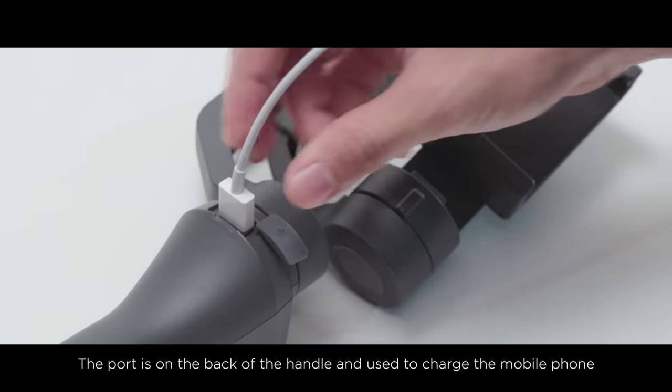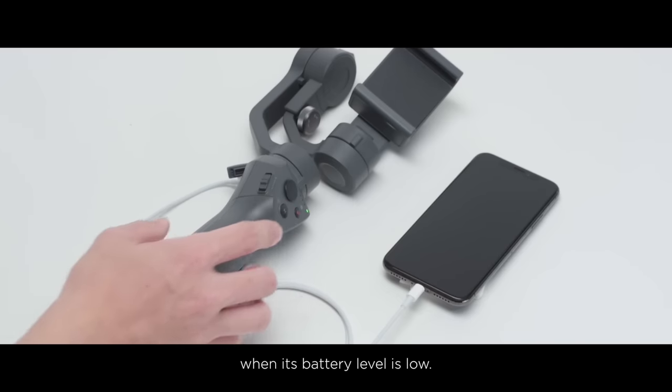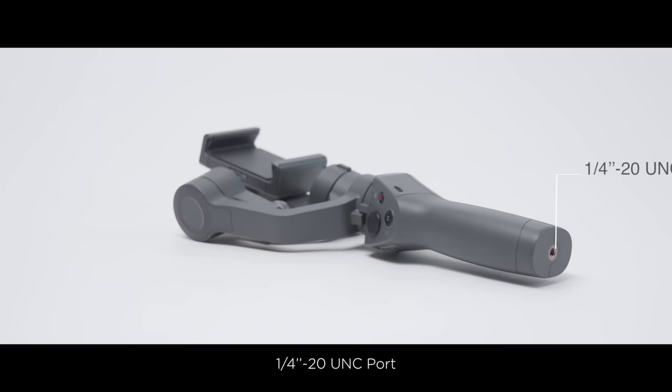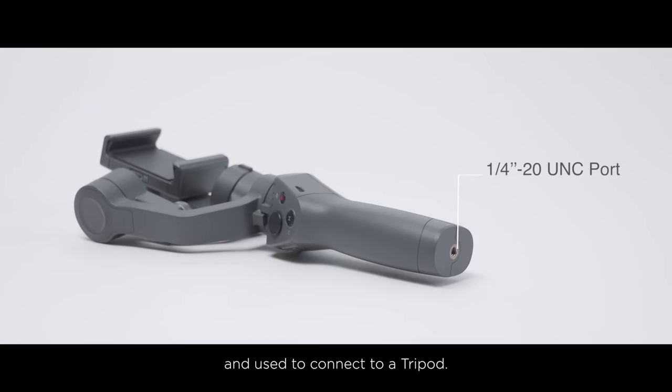USB Port: The port is on the back of the handle and used to charge the mobile phone when its battery level is low. Quarter-inch 20UNC port: The port is on the bottom of the handle and used to connect to a tripod.